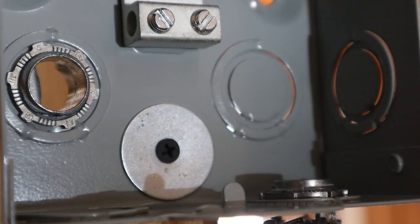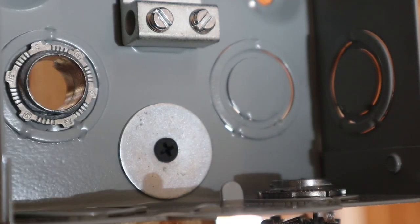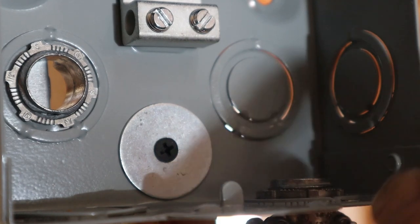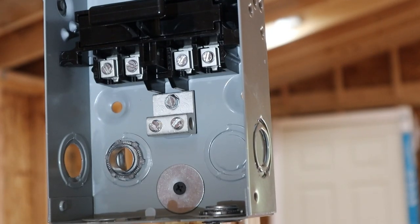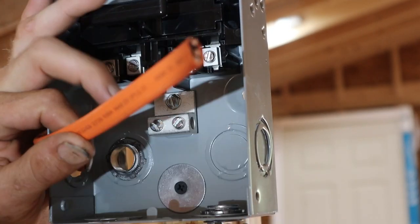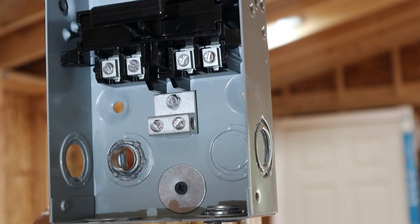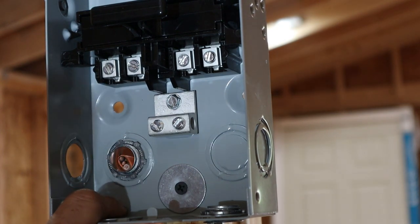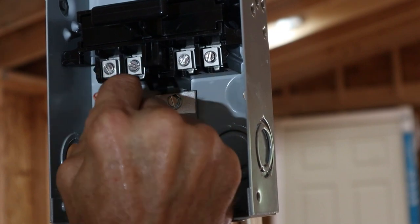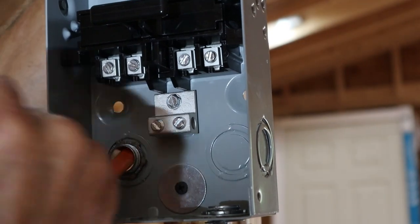I've already popped out one of the knockouts and put a romex connector coming from the back side — that's inside the wall — and one down here at the bottom, which is where the line going out to the water heater will come through. Now I have my 30-amp 240-volt line coming from the panel. I'm going to feed it in through the back romex connector, being careful not to nick any wires, and leave enough room to work with.